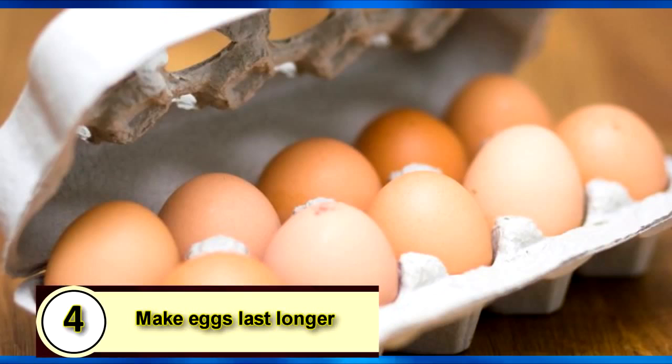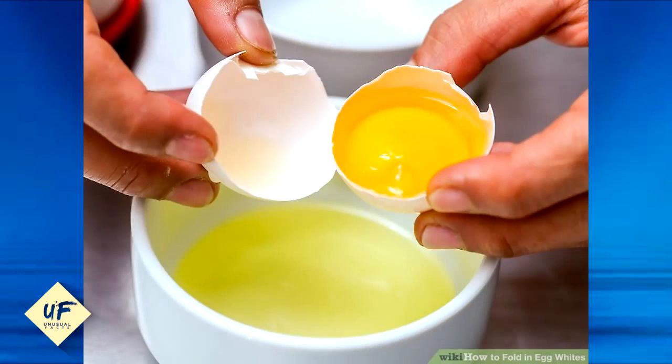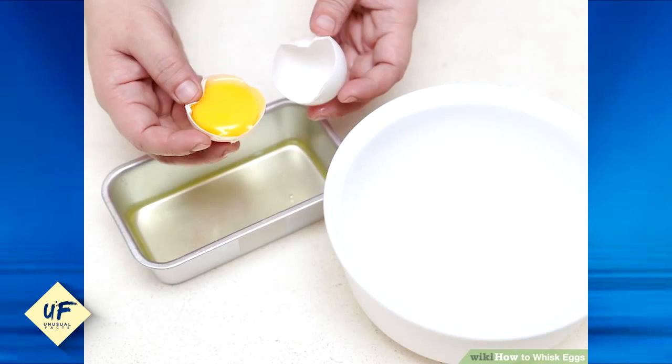Number four: make eggs last longer. Break eggs and beat the yolks and whites together. Then pour the eggs into an ice cube tray. About one cube will equal an egg, and they'll thaw very quickly so you can whip up quick meals.